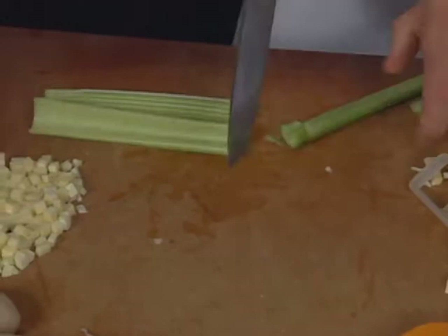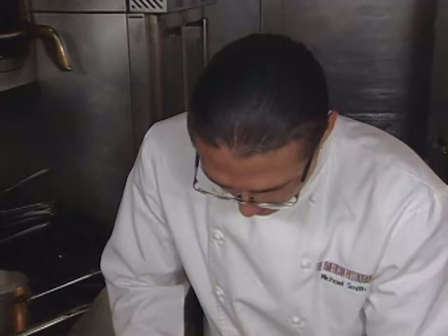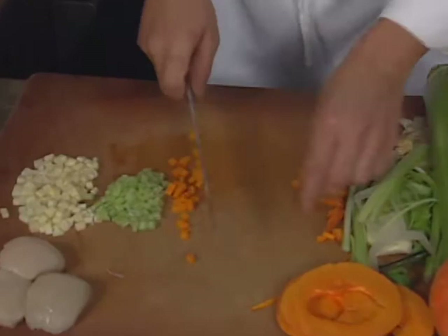Cut these ends off. Once again, we'll make long, nice strips of equal sizes. You want them always to be the same size as the other vegetables you just cut. Slices of squash are diced. That'll give us an equal amount of each vegetable.